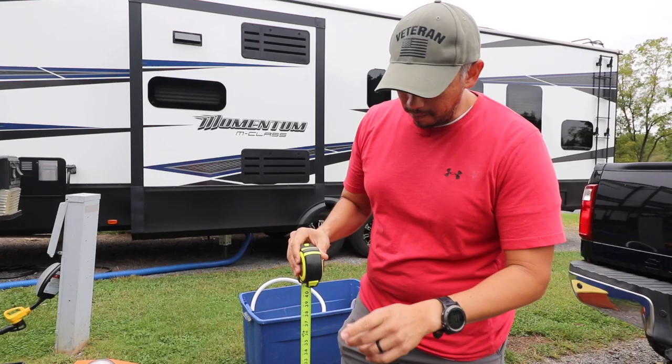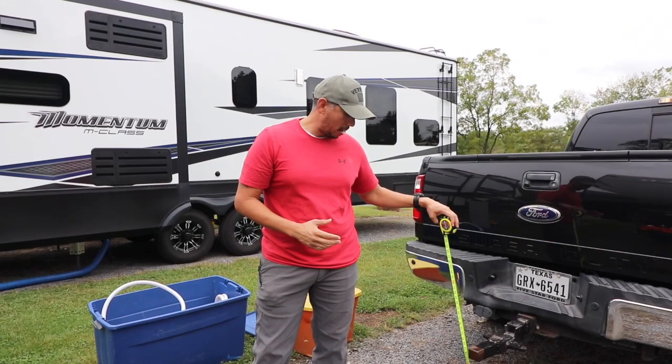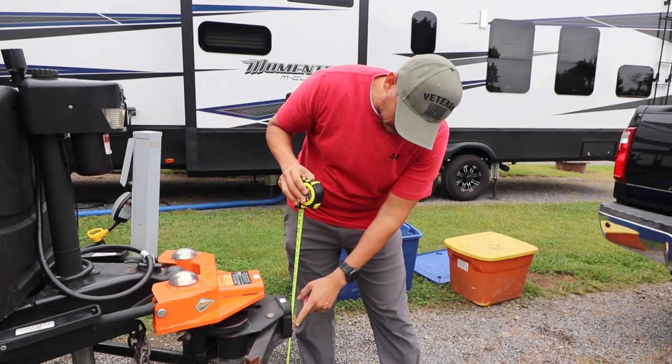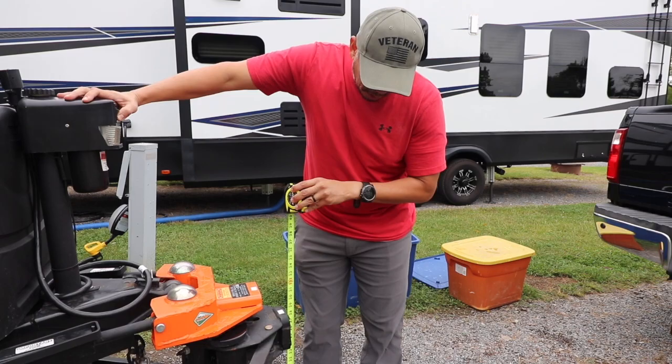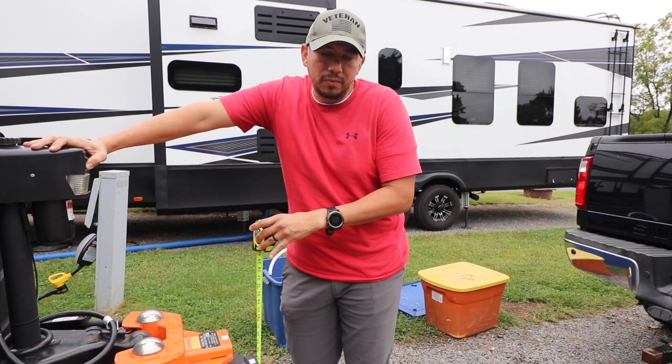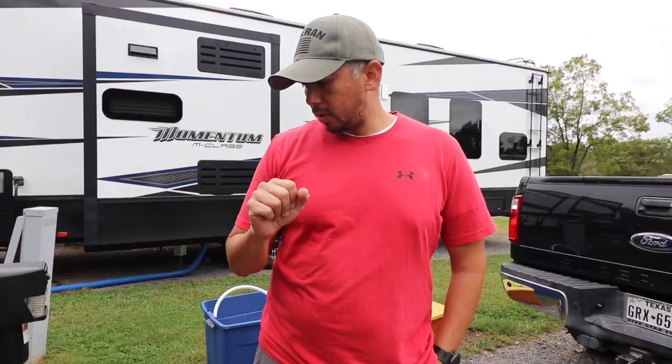So I talked about in the last video measuring, getting a rough idea of where the stinger is going to be, and I measured it last time to about 18 inches. So just to help me and make things a little easier, I'm going to bring this down to where it's about 18 inches. Again, lots of things can affect this. The ground will affect this by an inch or two, or maybe even more. It just depends on the angle of the truck, the angle of the RV. This is just to get you at a decent starting point.